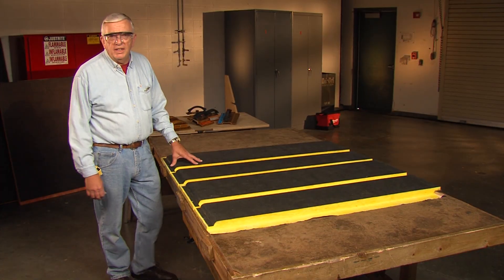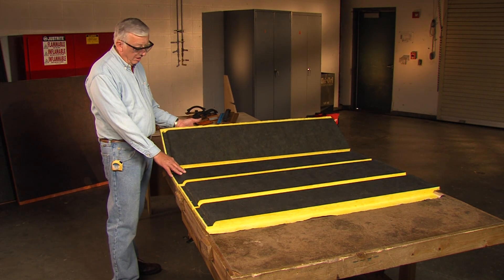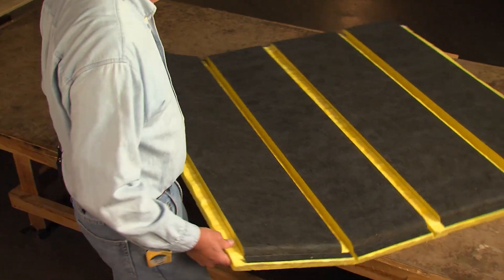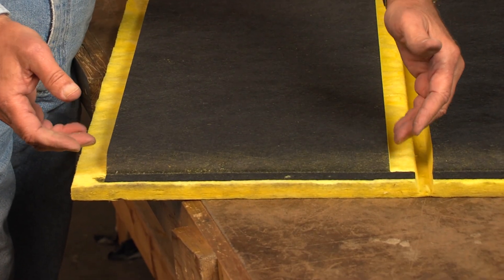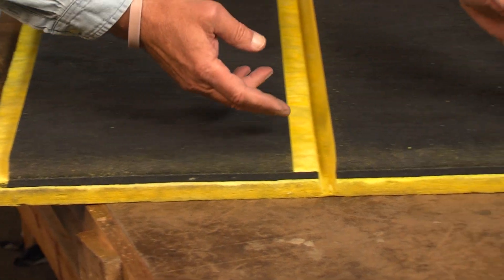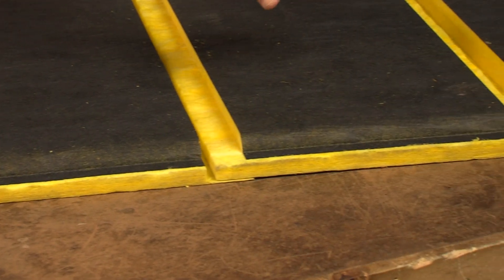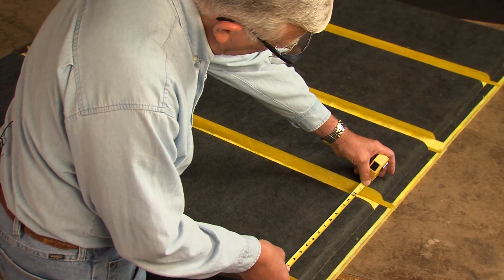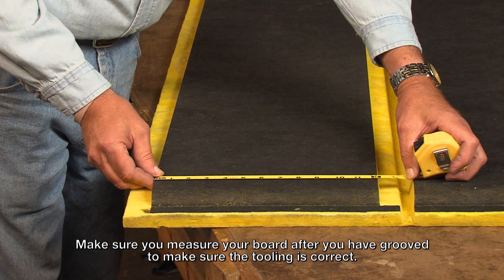We're going to groove a 12 by 8 duct using the modified shiplap tooling with our hand tools. One of the things to understand with the shiplap tooling is that we have alternating panels. We'll have a panel that begins with the shiplap edges, then we'll have a butt groove, a butt edge panel, and then a shiplap and a butt edge panel. We measure the inside duct panels, and you should measure the duct after you finish grooving to make sure your tooling was set right.